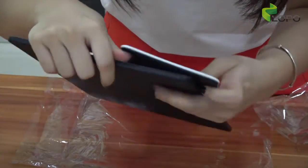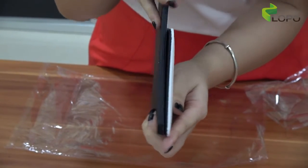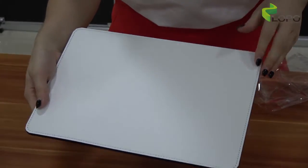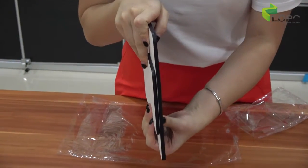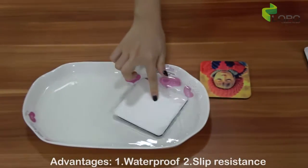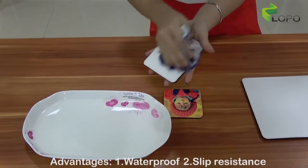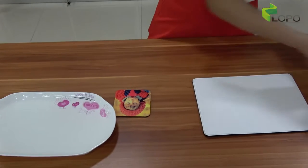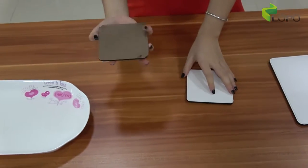You can also see this is the fabric version. The whole size for the placemat is 20x28cm and the coaster is 10x10cm, with a thickness of 5mm. There are the following advantages for these two products: first, it is waterproof. Second, the back leather makes it a lot easier to move, like the MDF coaster.